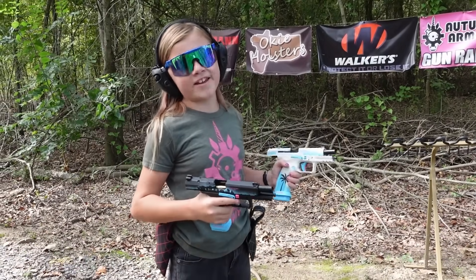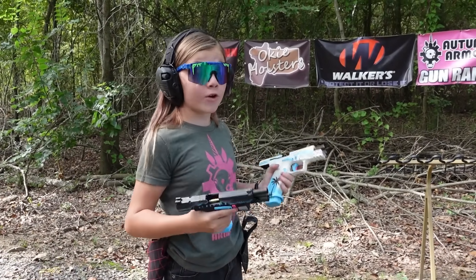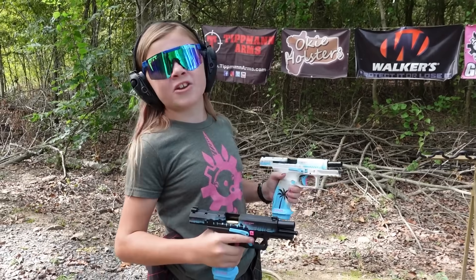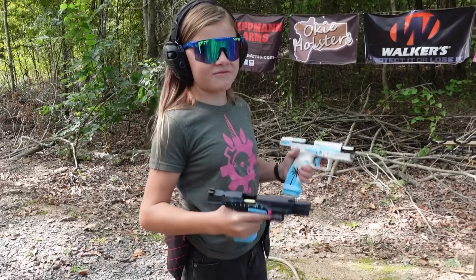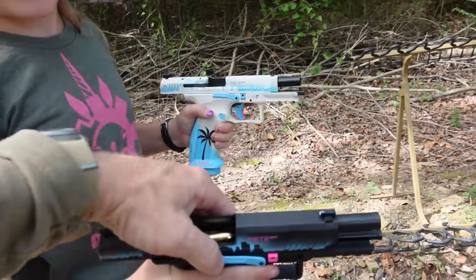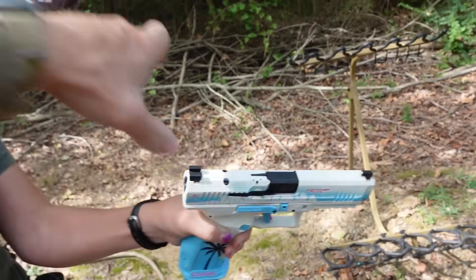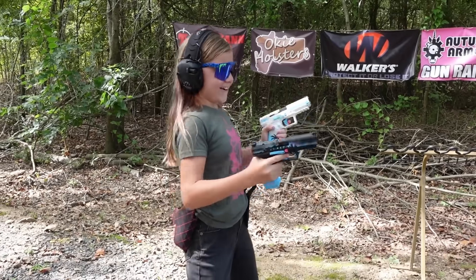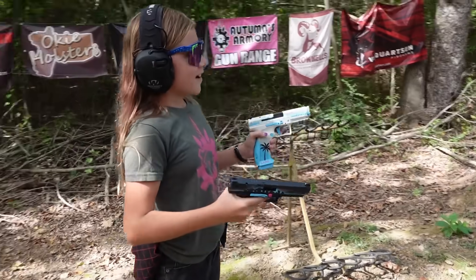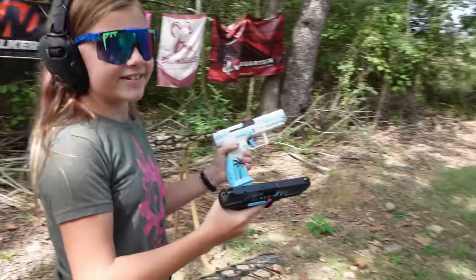I might be going a little crazy but we have 20 rounds in this gun and 20 in this gun — that's 40 rounds. My hands might be a little angry at me later but we're gonna have fun. I'm just gonna try and hit all the targets. All right, there we go.